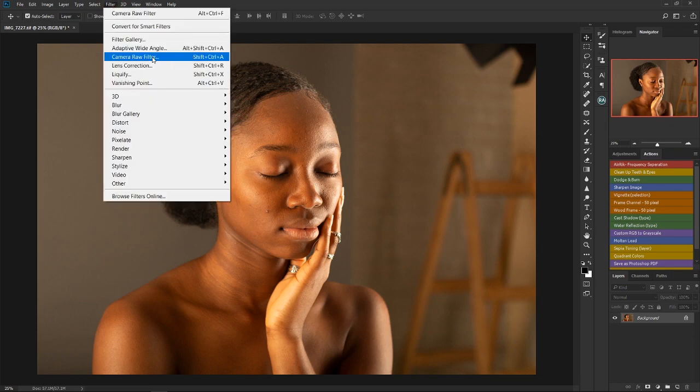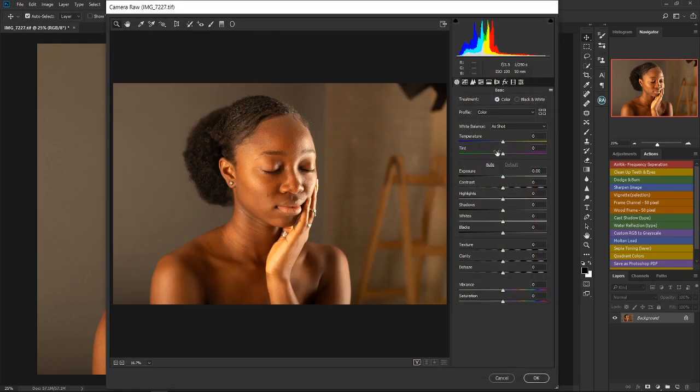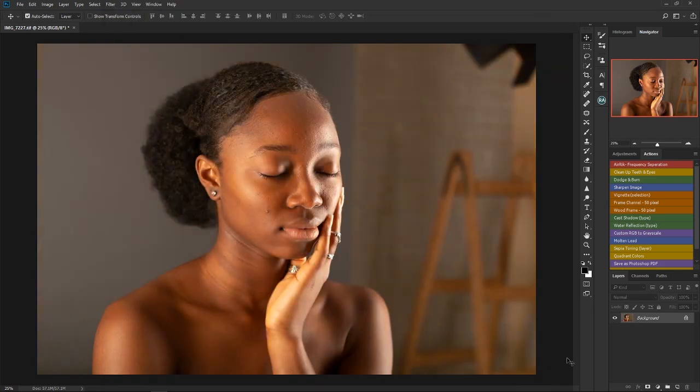I'll go to Filter, then Camera Raw. In Camera Raw, all I have to do is play around with the color temperature. I don't really have to do much — the aim is to reduce the warmth in the picture, so I just move the slider to the left a bit until the warmth is reduced. I'll press OK, and now the image looks way better than before. I try to make the image look very natural before I begin to retouch.